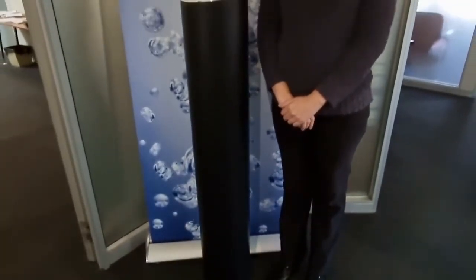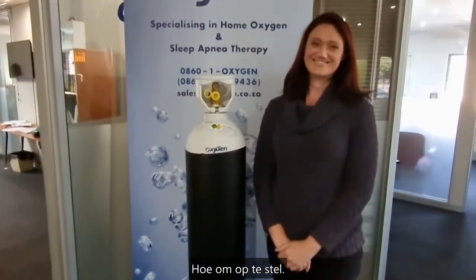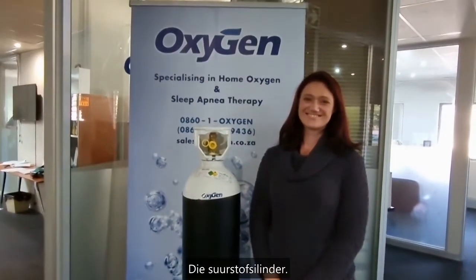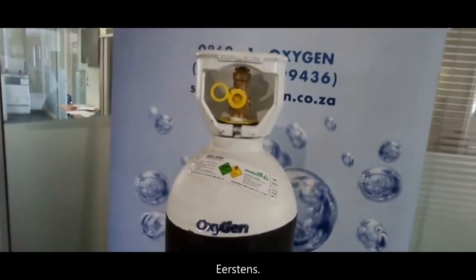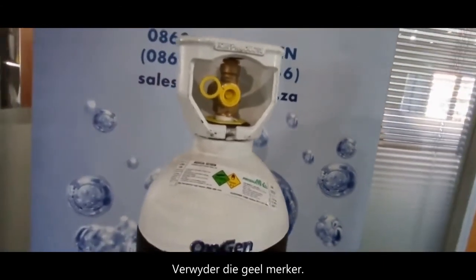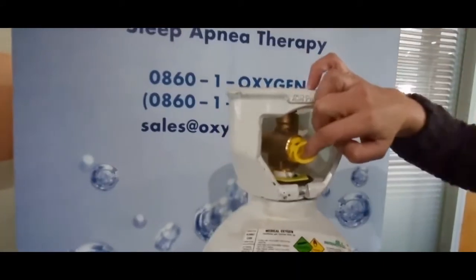This video will teach you how to set up the oxygen cylinder. First, remove the yellow tag like this.